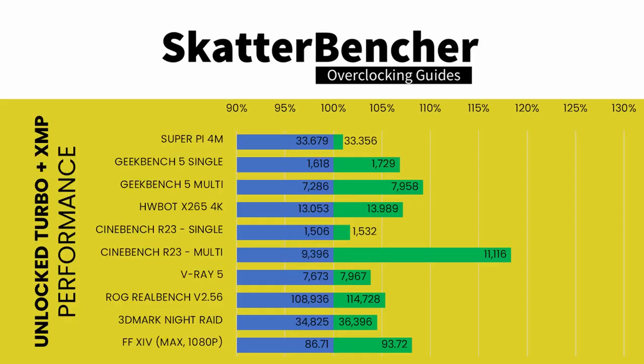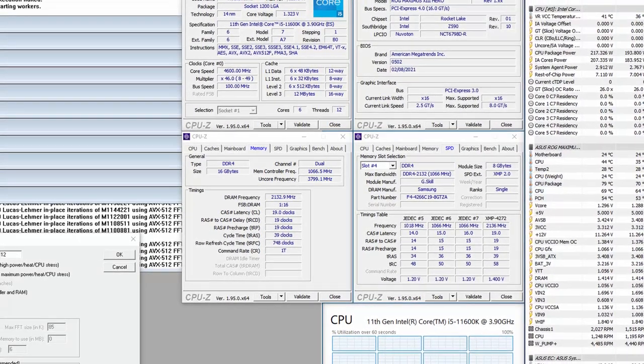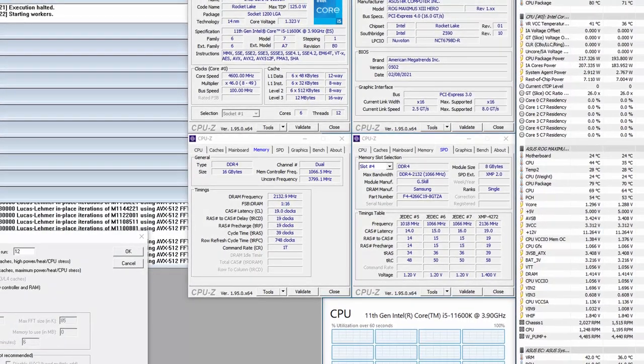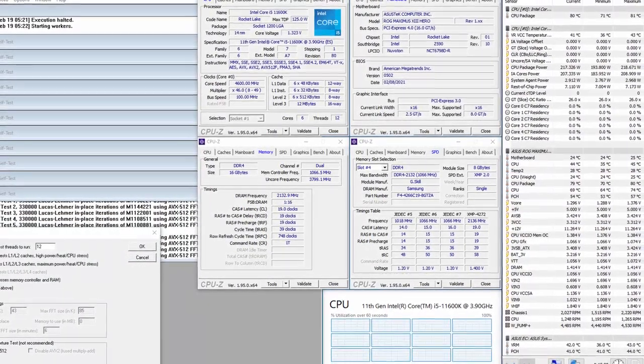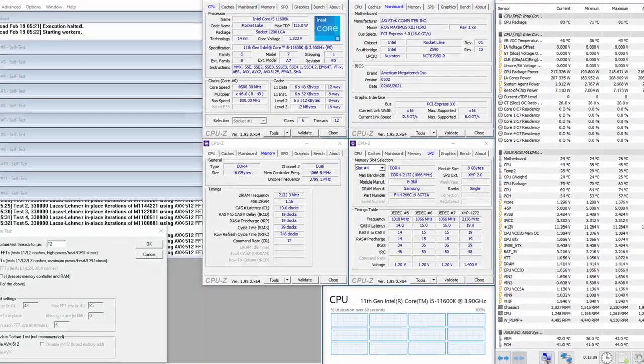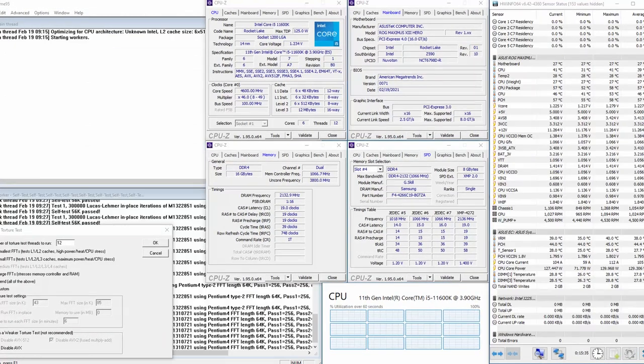We re-ran the benchmarks and checked the performance increase compared to stock. As expected, the performance uplift is most notable in multi-threaded benchmark applications, which are typically heavily constrained by the default power limits. When running Prime95 Small FFTs with AVX enabled, the CPU operates stably at 4.6 GHz with 1.301V; average CPU temp is 79°C, VRM temp is 40°C, water temp is 25°C, and CPU package power is 216W. With AVX disabled, the CPU operates stably at 4.6 GHz with 1.227V; average CPU temp is 57°C, VRM temp is 35°C, water temp is 28°C, and CPU package power is 150W.